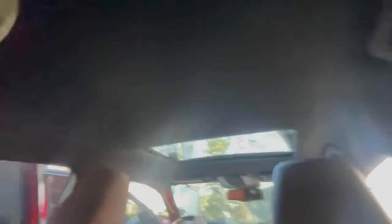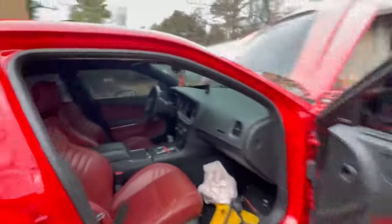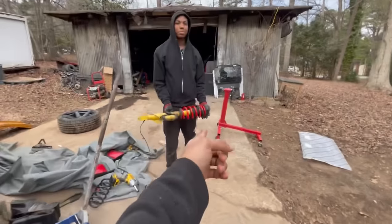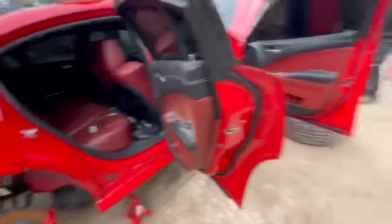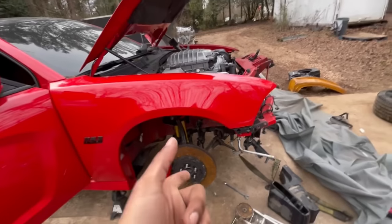Gotta take that airbag out. We still gotta put the handle up on that side. From that last clip we did the interior — finished it up fully. Changed the airbag, everything up, handle everything up. Now we're putting the lowering springs on — out with the old, in with the new. I put one up already, still gotta do the back. The back's way easier, the front's the harder part — get the harder part done first.